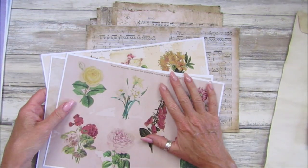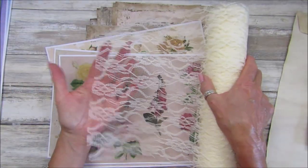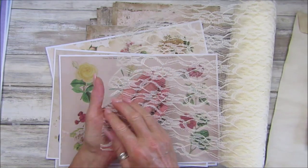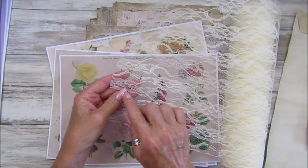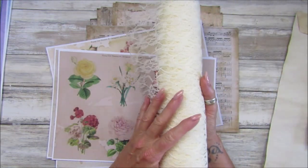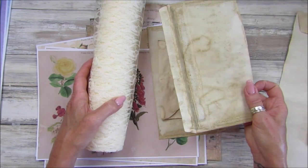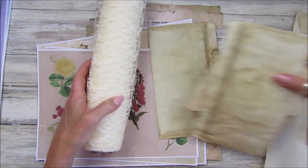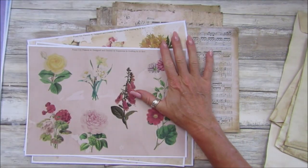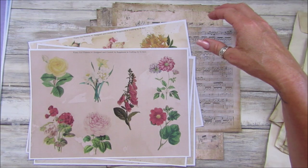I'm going to do a sort of flower and music paper journal. I've also got some lovely lace - this is lace I picked up when I was in England from the wedding section of one of the craft shops in the UK. It was really cheap but it's really nice. I've also got a few coffee-stained envelopes, so it's going to be sort of lacy, flowery, and a little bit grungy. I thought that would be quite nice.